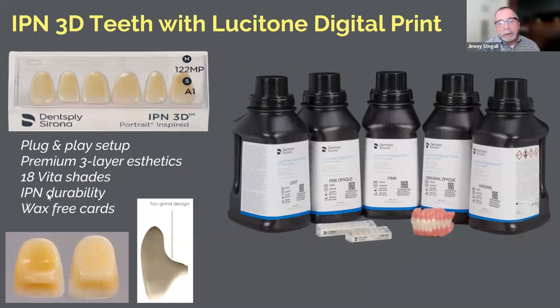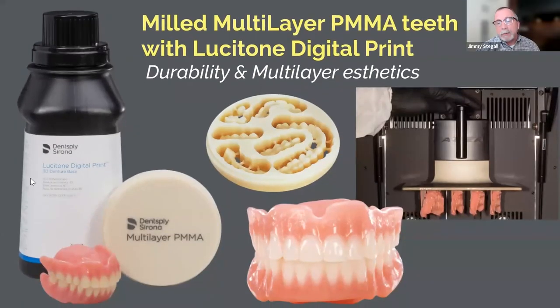We introduced carded teeth when we launched the system. These are Portrait teeth, made with the same chemistry as Portrait — the only reason they differ is the backside. Standard Portrait and other carded teeth are bulky on the back, and you can't grind down a carded tooth for digital use. So we created a tooth that was already reduced on the backside. This still limited us to cases with sufficient room, so we moved toward creating denture teeth directly in the software.